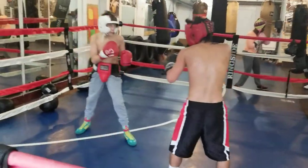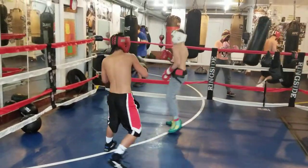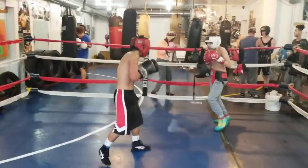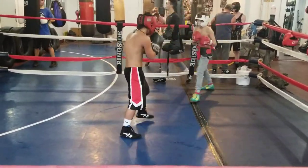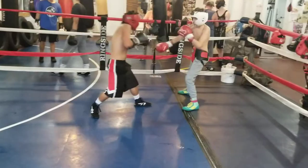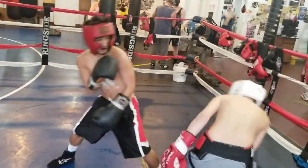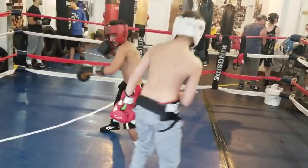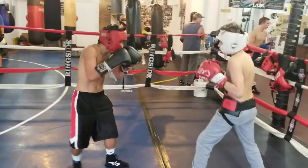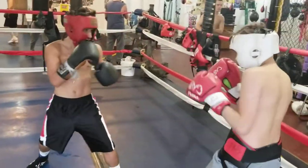You're taking too many steps back. Back up with your hands up. Keep your hands up. Just quick right hands until you find your mark.